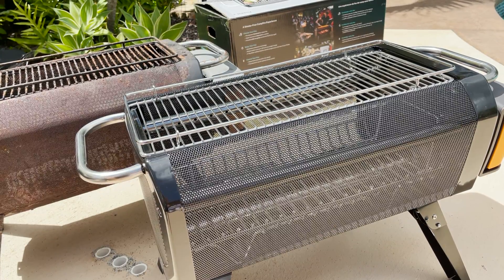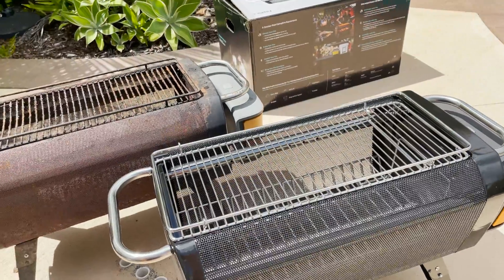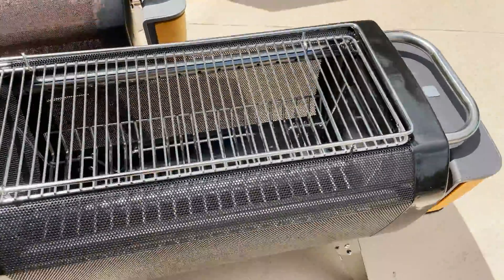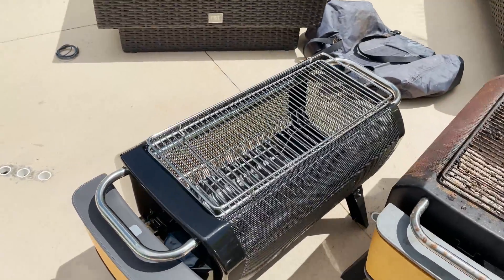The last thing is this is for outdoor use only. There's a little tag that you have to take off that says we agree that we will not use this indoors. That is a safety hazard, obviously — this is a fire pit and can cause a fire and carbon monoxide poisoning.